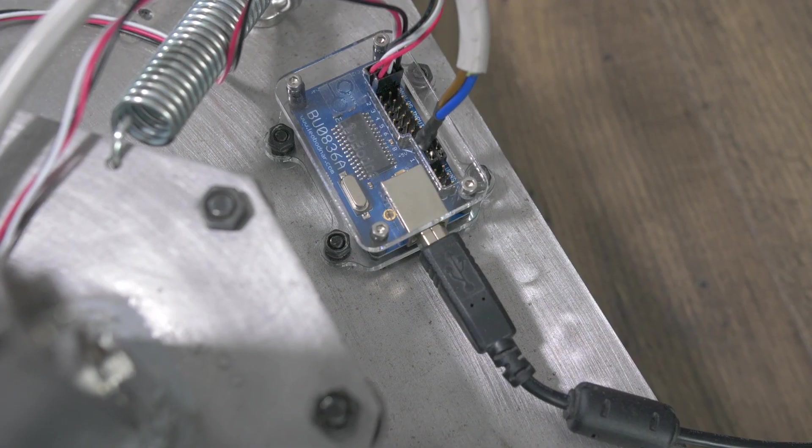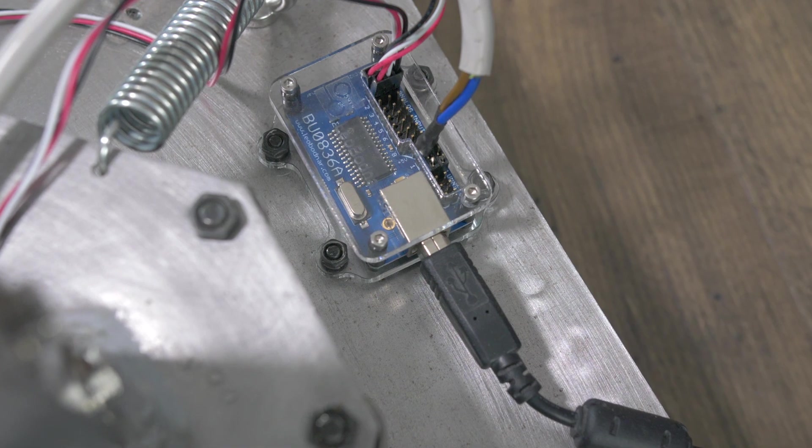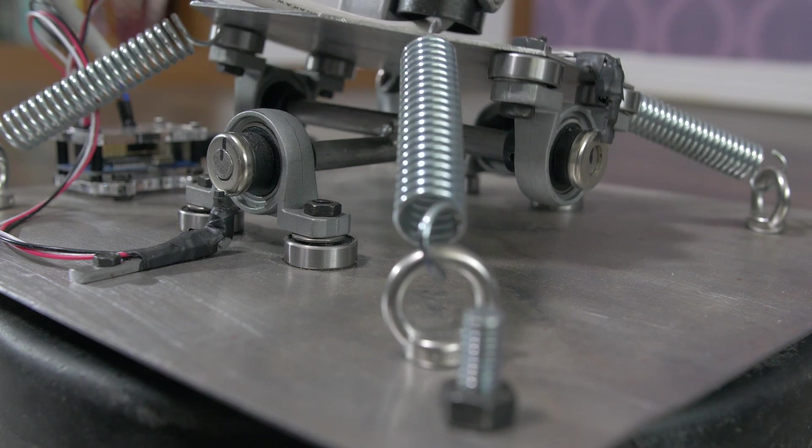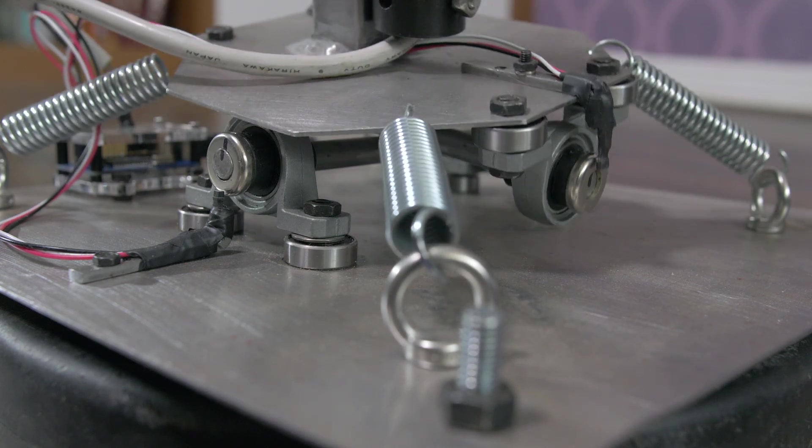For the electronics, I've used the Leo Bodnar BU0836A control unit connected to a couple of hall effect sensors that slide around a circular magnet, one for each axis.